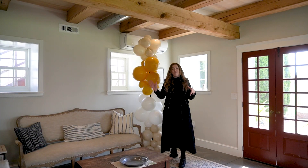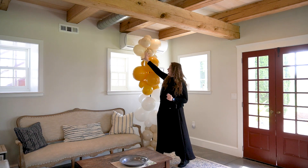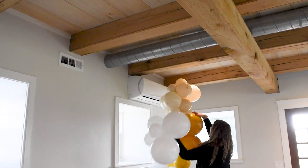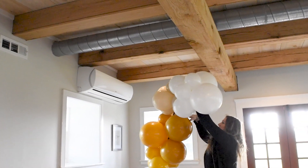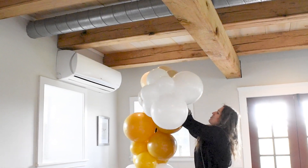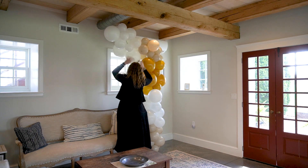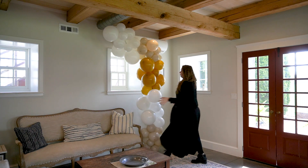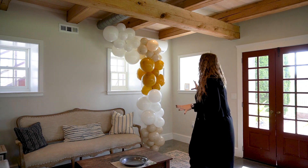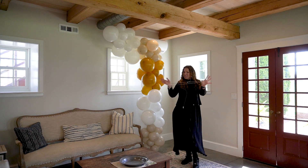Now I want to curve my garland a little bit to the side. For that, I'm going to use the loops of 260s and add clusters to the side of the garland. Now we are going to fluff it up by adding additional clusters to the sides of the garland with loops of 260s.